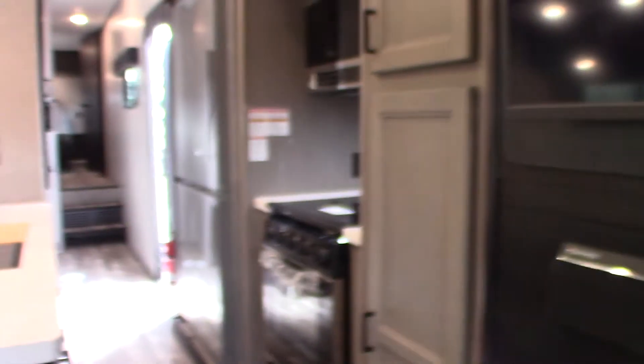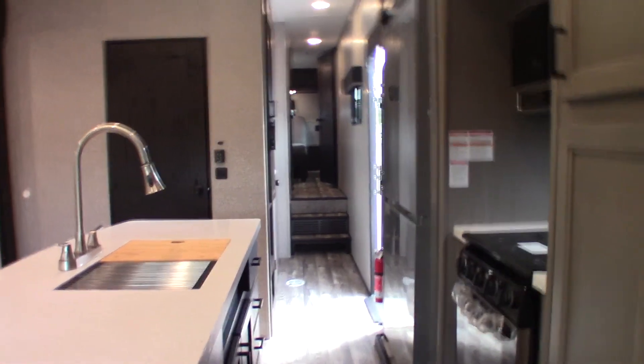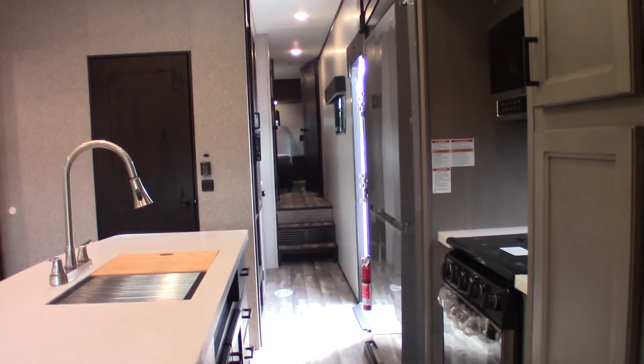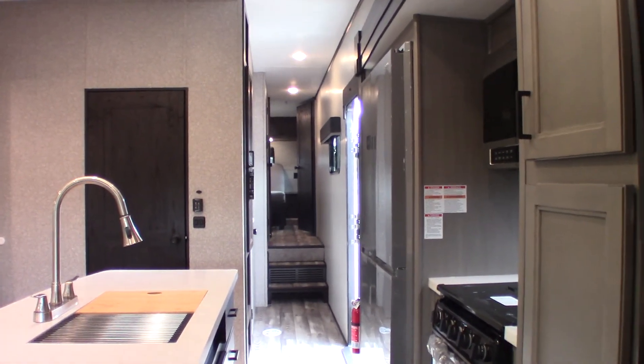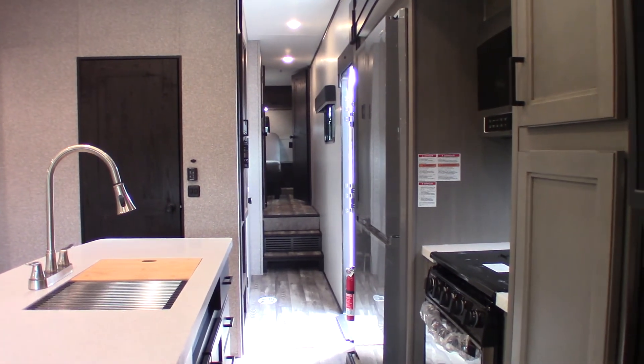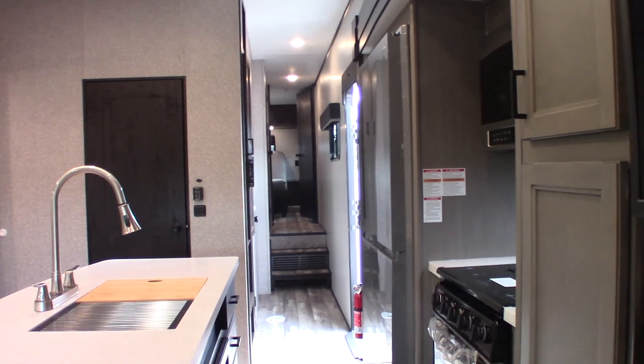Thank you for purchasing your trailer here at National RV Detroit. Please remember to inspect the roof every 90 days — it applies to every trailer ever made. People don't inspect their roofs and seals often enough. Also make sure you winterize before it freezes. Thank you very much.